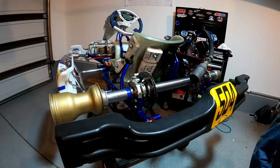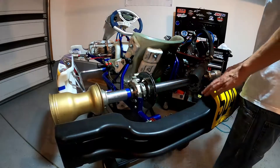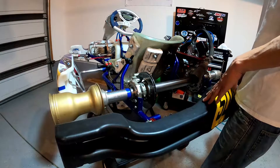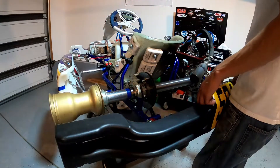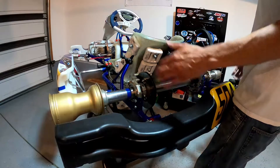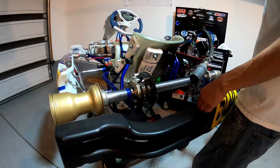Let's talk about our rear track width. Your rear track width is basically going to determine how hard or how easy it is for your go-kart to lift weight off that rear inside wheel when you're cornering. The wider your track width, the harder it is to lift weight off that rear inside wheel. And the more narrow you are, the easier it is to lift weight off that rear inside wheel.